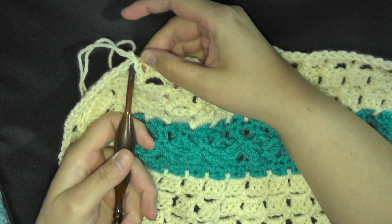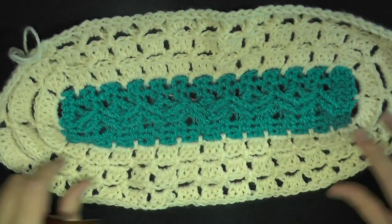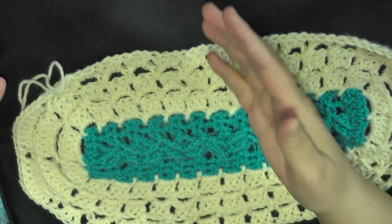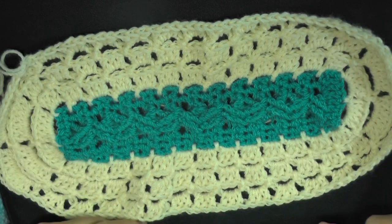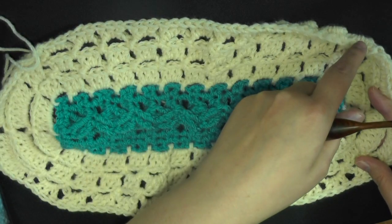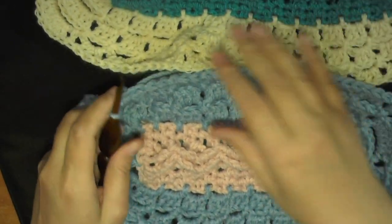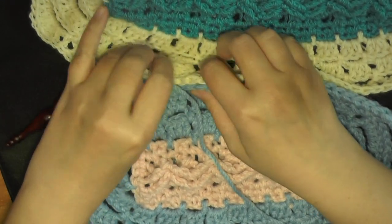Continue all the way around — do your three, or whatever adjustment you need — and put nine in each corner. When you get to the end, slip stitch in the top of the chain three and that'll be the end of your strip. Once you've done that I'll show you how to sew these pieces together. You don't have to cut your yarn — if there's a little bit of the skein left you can leave it attached and use another skein to start your next strip, since you can use this yarn to sew the pieces together.